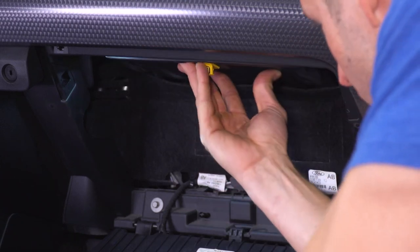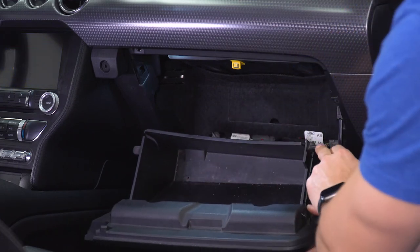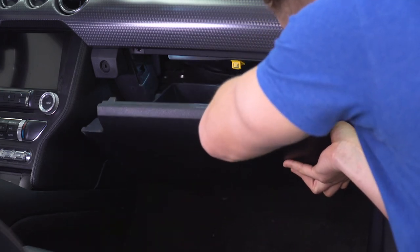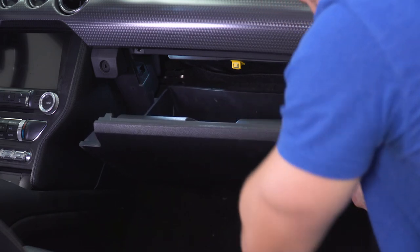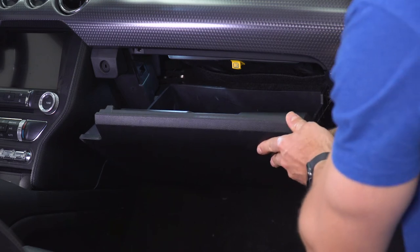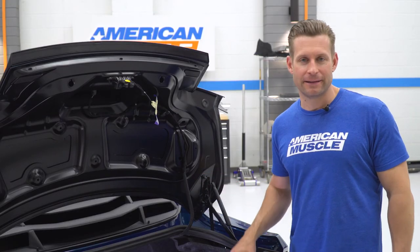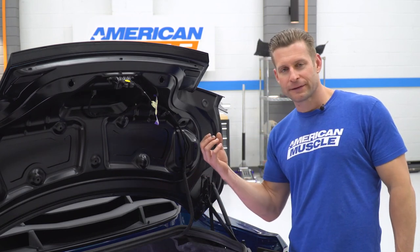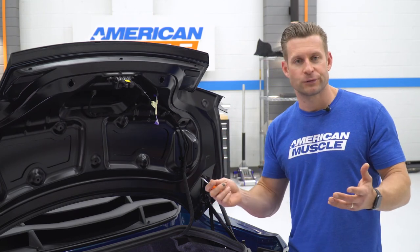We're gonna start with our manual holder, clip that in place, followed by our glove box. To reinstall, you're gonna want to pinch these two sides to clear the little knobs, and then once you clear those, we'll reconnect our arm. We can move on to the trunk — our final light bulb. In order to remove the housing, locate it right under here, push it over to the passenger side and drop it out. In some cases, you might need to use your flathead to help pry it out.